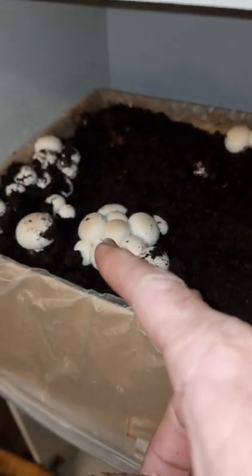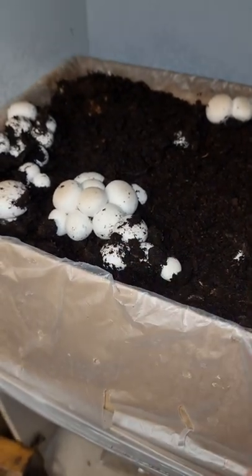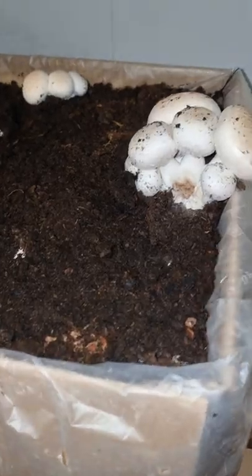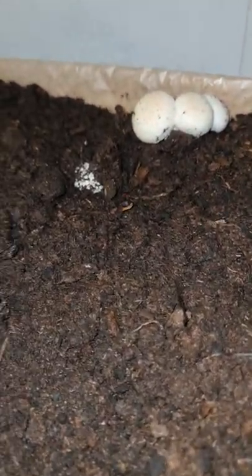Once you've pulled them all out, you basically let it all dry out for a good week or two, and then you moisten them all up and they'll start to reshoot a whole new set.